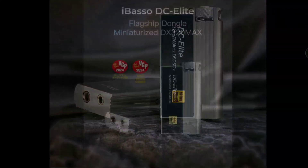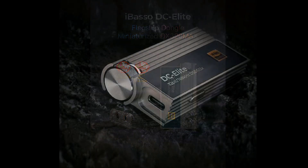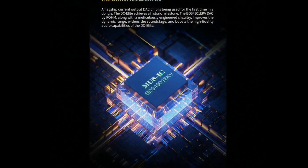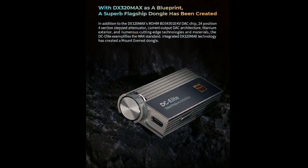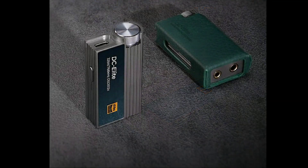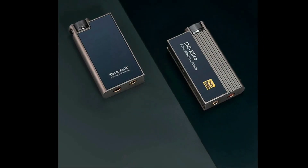Ibasso has announced and released their brand new DC Elite DAC. This DAC comes with the latest flagship BD34320 EKV 32-bit DAC chip inside, so you're going to get a top-level build quality.